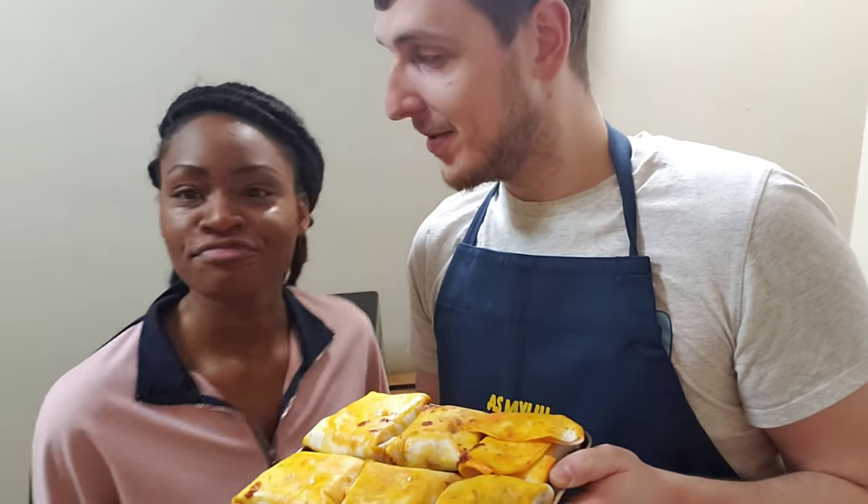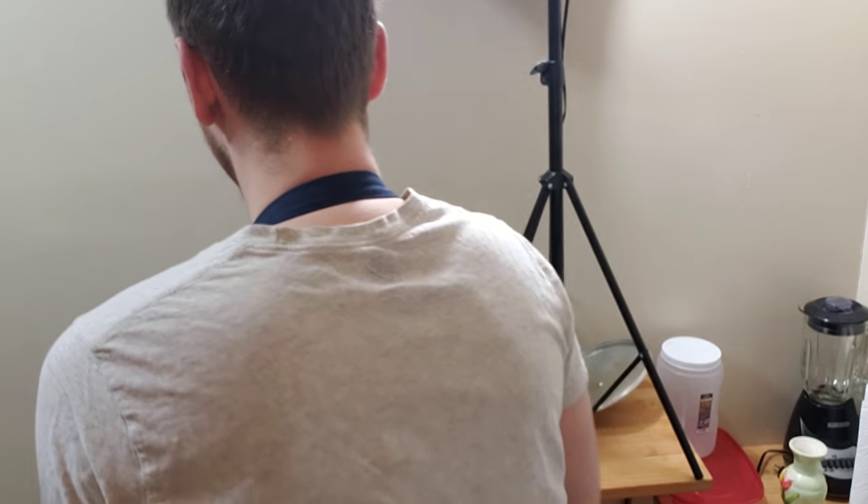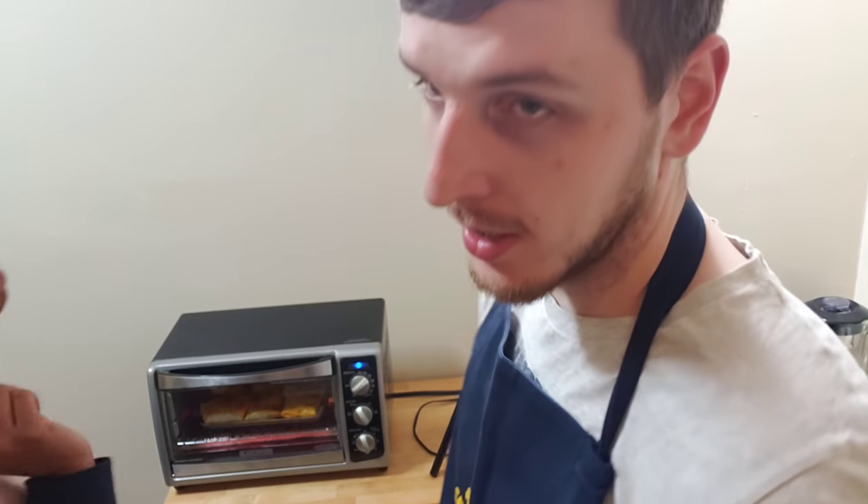Alright guys, so we have a hungry student here. The last step is going to be to put this in a preheated toaster. All we've got to do is wait a few minutes and make sure it's good to go. Eventually all you have to do is watch the dishes — I actually took a video of myself washing the dishes earlier. So the next thing is going to be for me to wash the dishes while the burritos are in the toaster.